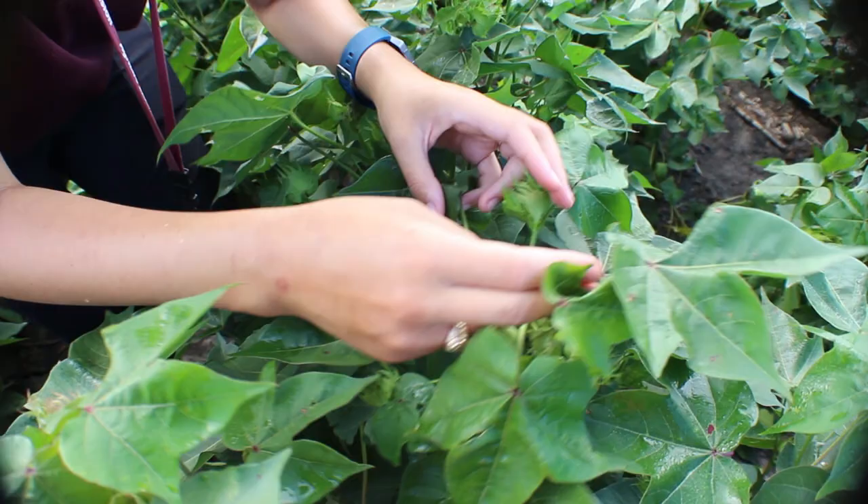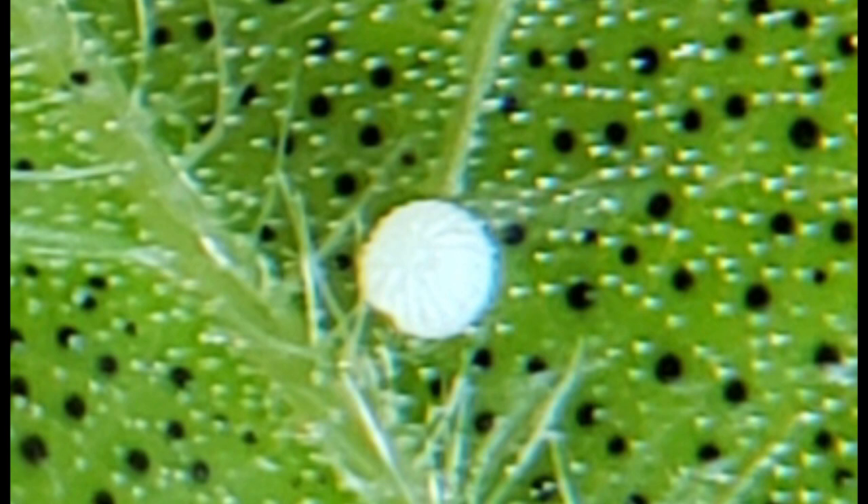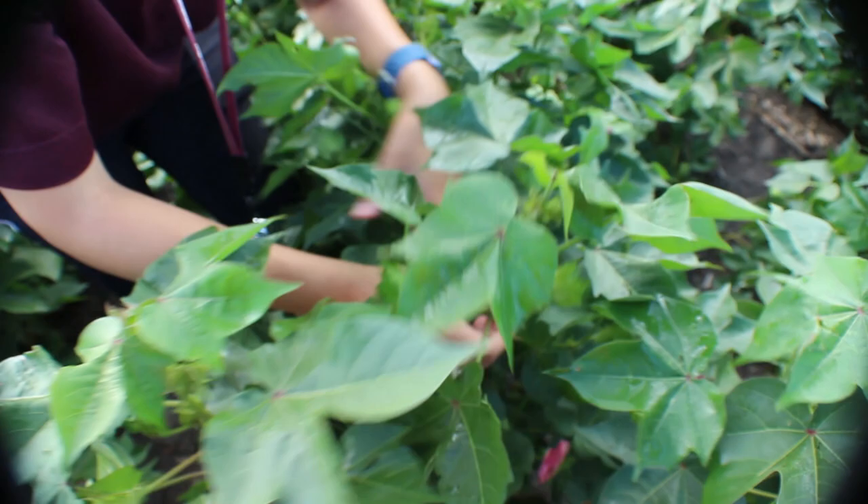Fresh bollworm eggs are bright white in color and are about the size of a pinhead. Close inspection with a magnifying glass will show vertical ridges running up and down the egg. After a day, the eggs will start to darken before turning a light brown in color and hatching after three or four days. Eggs are usually laid singly but are sometimes in groups of two or more. If more than one egg is laid near each other, only count them as one egg, as caterpillars are highly cannibalistic and will eat each other.